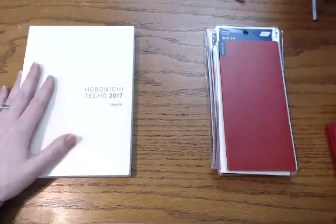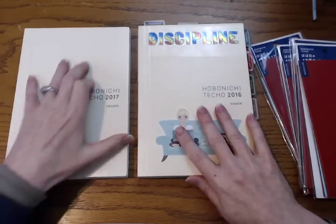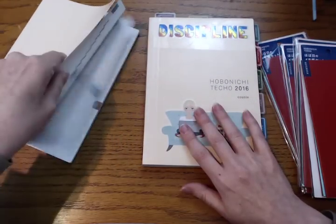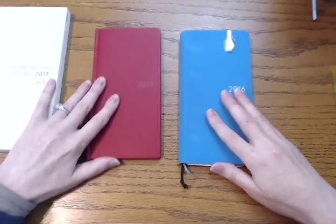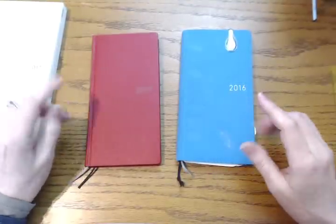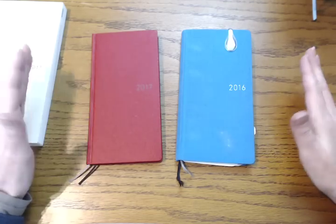Here is my cousin for 2017. Comparing it to 2016, my number one concern was whether it would be damaged like my 2016 one. The 2017 is completely perfect, so I'm super happy about that. I will do a complete setup video on how I'm going to be using this for 2017 later. I was wondering if they would keep the numbers and colors for the month the same, and they did — that was cool. Let me talk about the Weeks first. These are my two favorite colors. Last year for 2016 I don't think they had the red, so I chose the gorgeous blue. For 2017 I got the red.